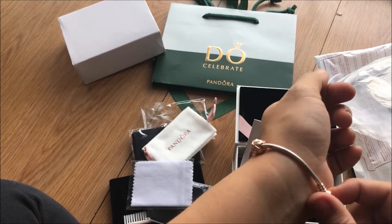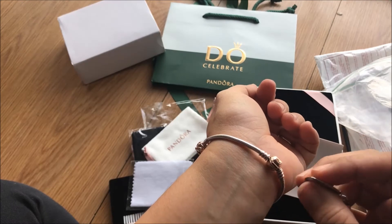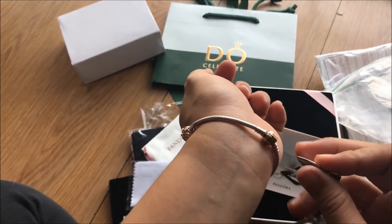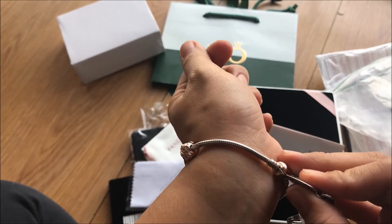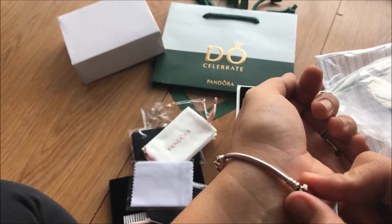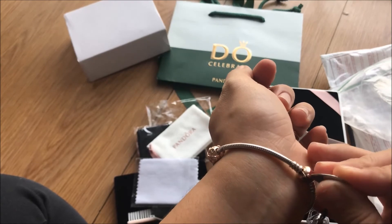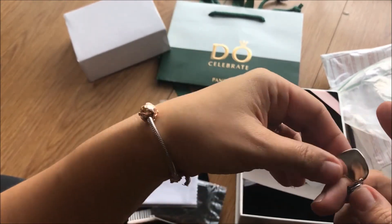I'll do a birthday haul maybe in the next few days, or come Saturday — that's two days from now. So let's try the clasp opener. To use it, all you need to do is hold the clasp — and oh, it works! It's nice. Let me try again — it's simple like this. There you go, it's open!